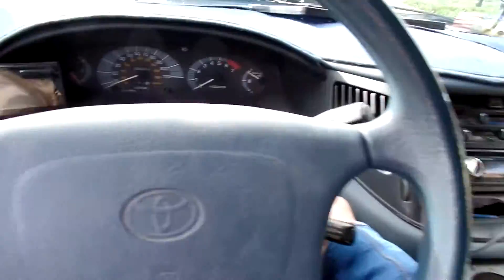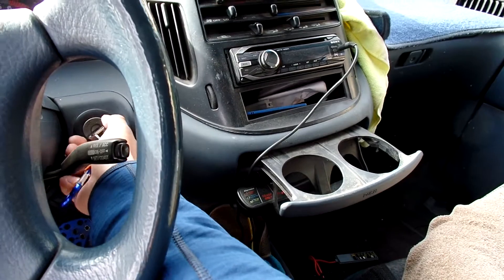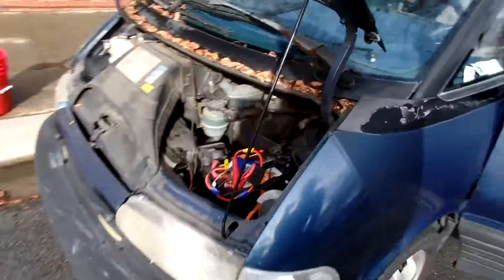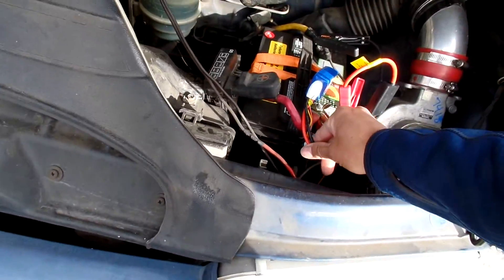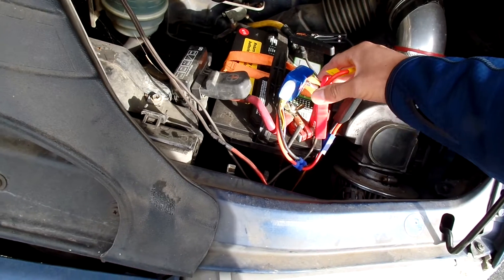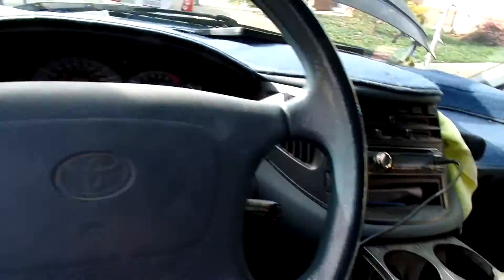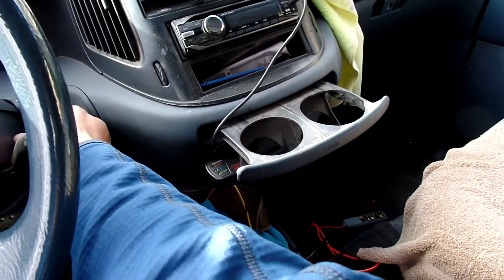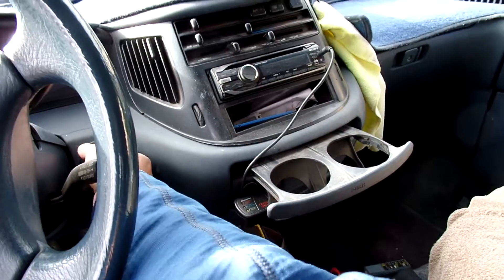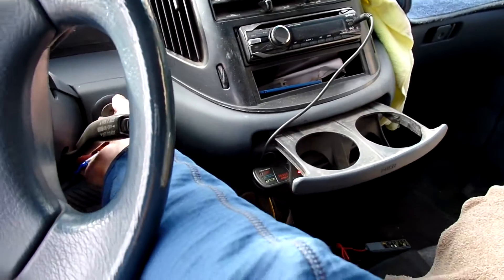Uh-oh. Maybe not. It is not starting. Maybe not enough juice. I know, I just charged this thing. Bad connection. I don't know, maybe it's just not enough power to start it. Yeah, this thing is super dead. Fail.